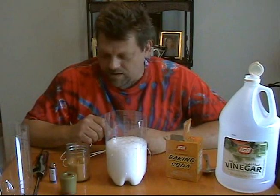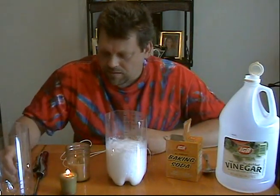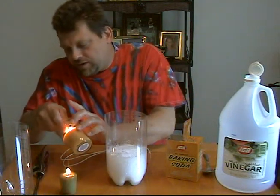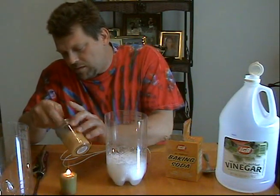Here we go. Wow, look at that thin foam! Okay, while we're at it, let's light our small candle. Let's light our big one while we're at it, too. There we go.